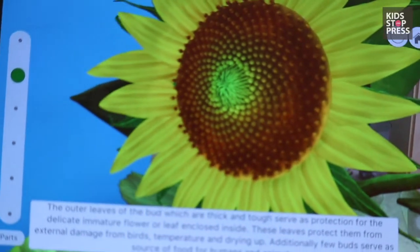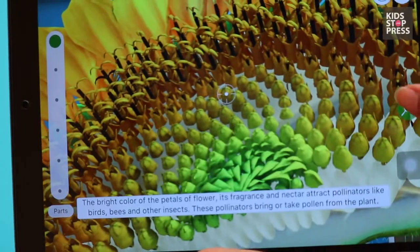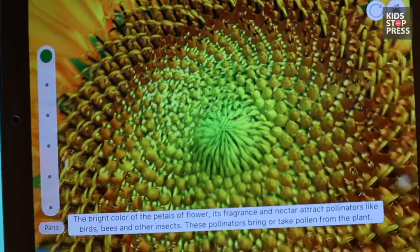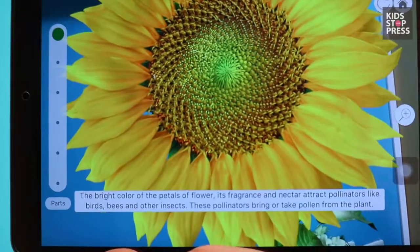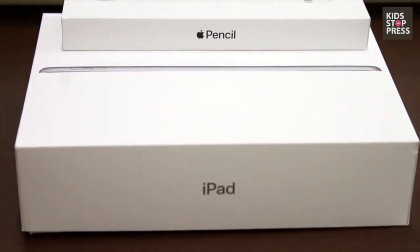Only if we were taught science in such a fun and interactive way, learning would be so much more fun. I definitely believe that technology can really help children see things in a different light, and when used for the right reasons and under supervision, it can tremendously value-add to their learning process.